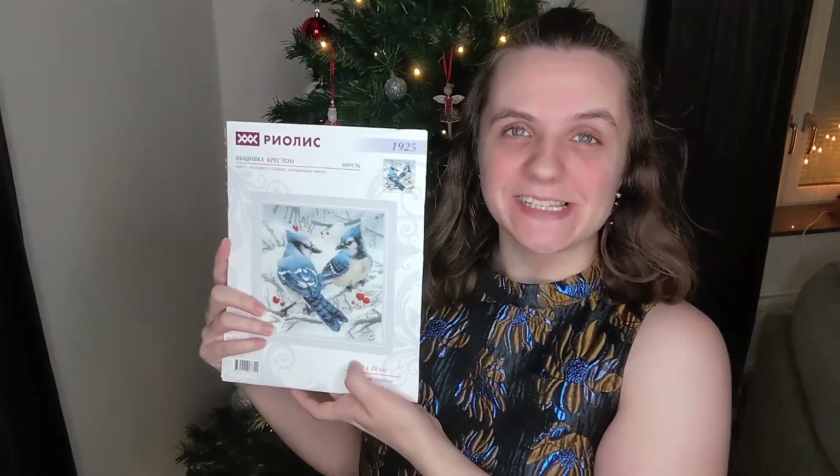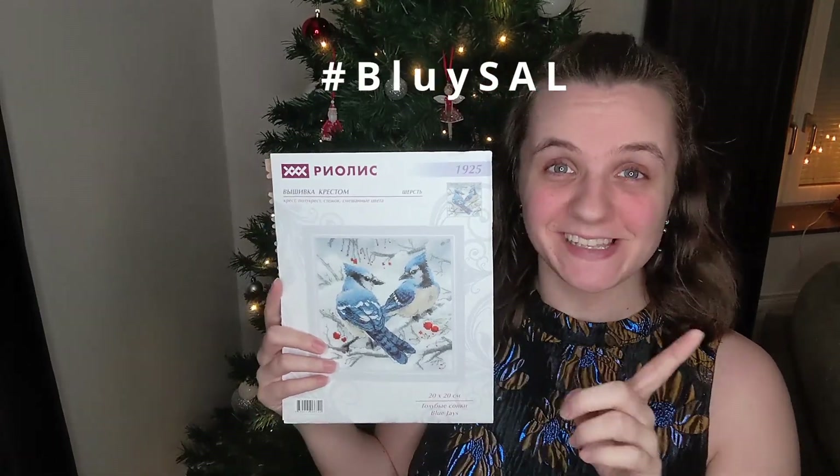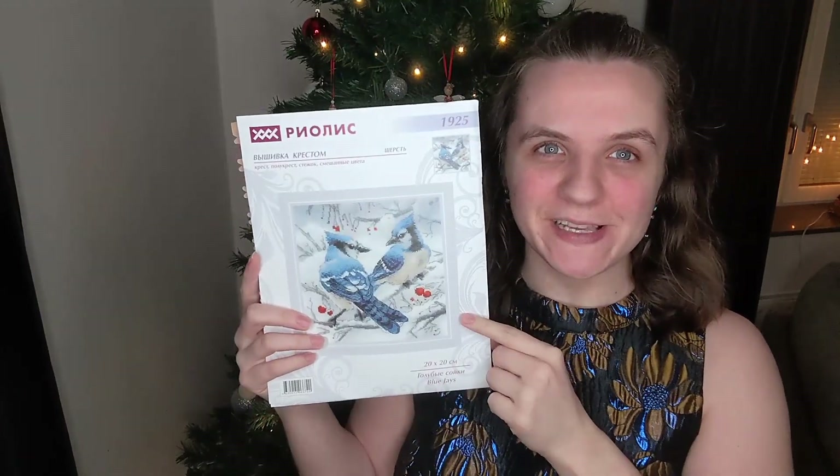Hello my lovelies and welcome back to my channel. My name is Kat and this is Kat Talks, the place where I talk, usually about cross stitch, which is again what I'm going to be talking about today. This is just a quick reminder video that myself and Calico are hosting a stitch-along starting on the 1st of January for this kit.